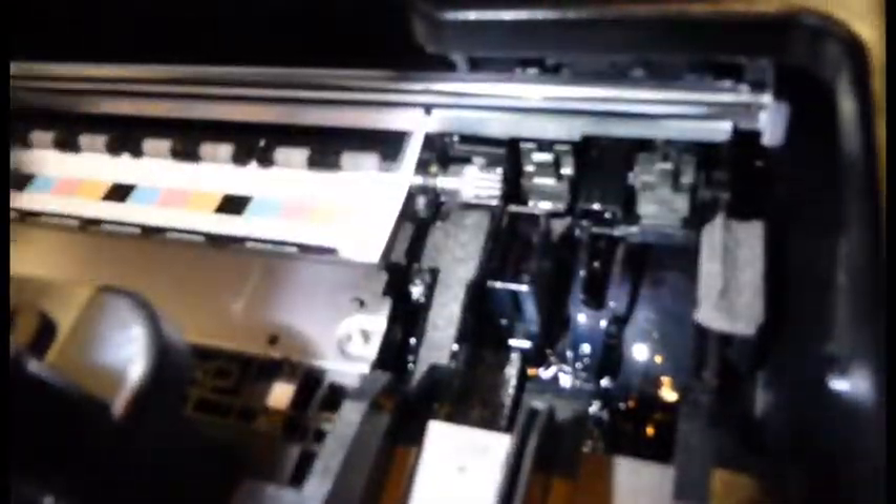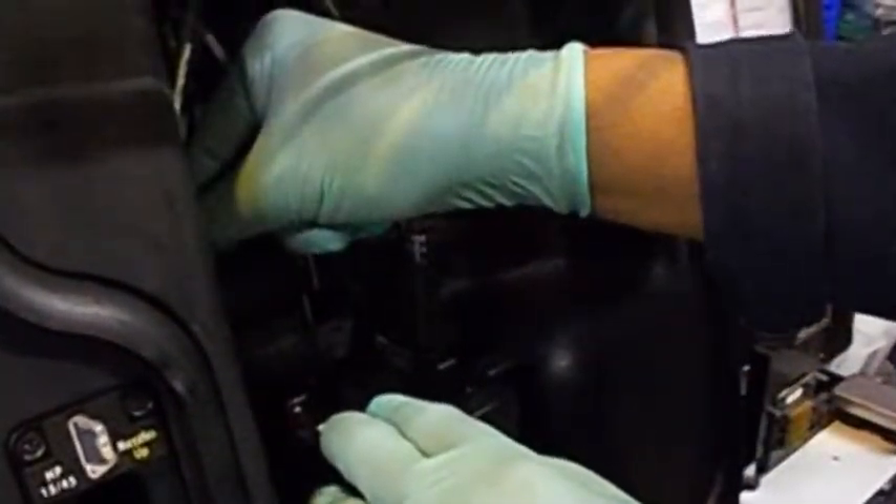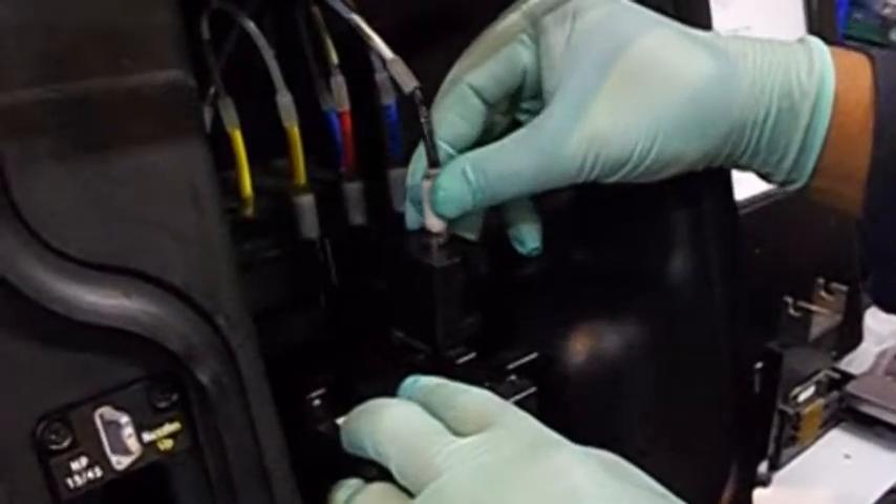Print cartridges can deliver excellent quality long after they first run out of ink. The number of refills depends on many factors, but most importantly how well you take care of your cartridge. Customers can achieve multiple refills on a well maintained cartridge before deciding to replace it with a new one.